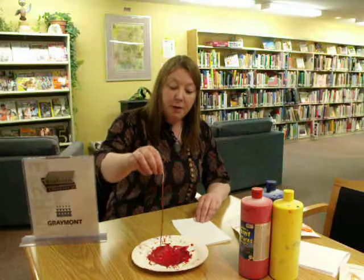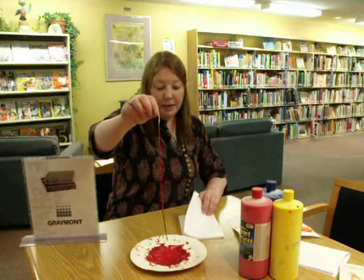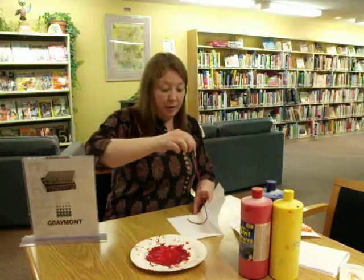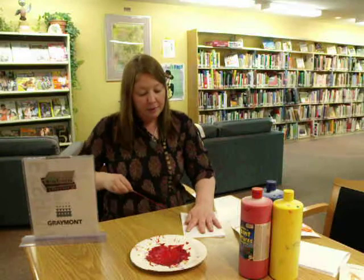You have pieces of yarn, and we used three colors today: blue, yellow, and red. You dip the piece of yarn in the paint, fold it in half on a piece of paper, lay it down in a little swirl, press, and then pull out the piece of yarn.